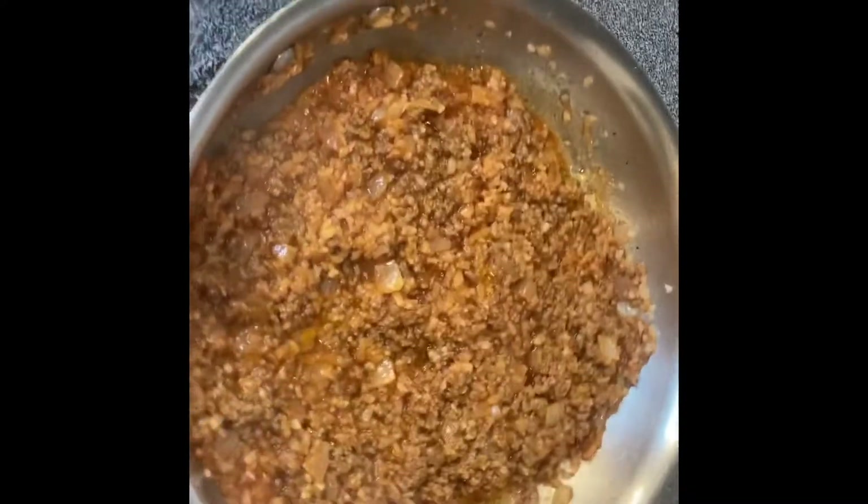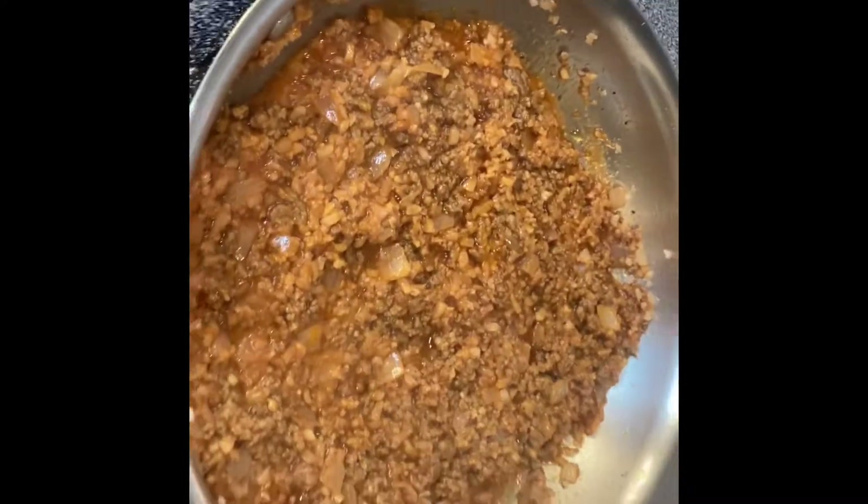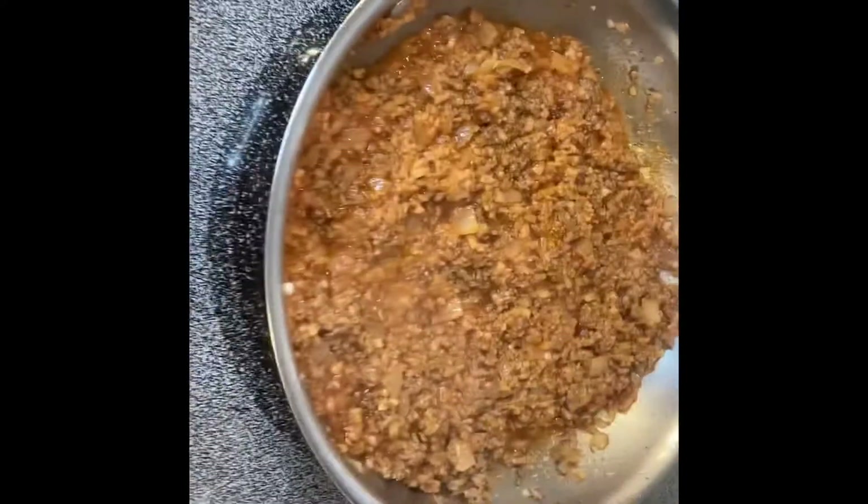I think I made a mess here, but this is what it's going to look like — and this will be the stuffing for your bell peppers.